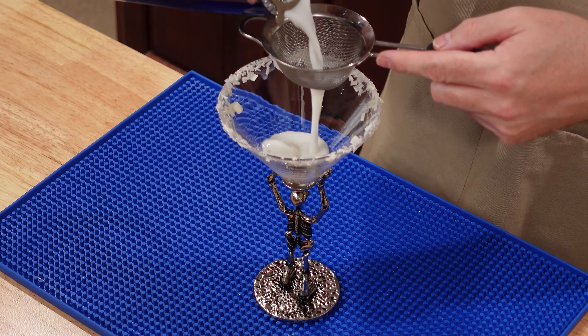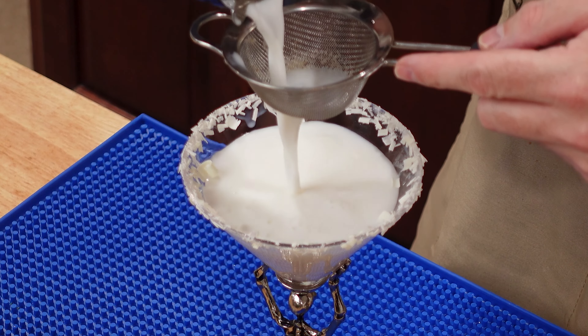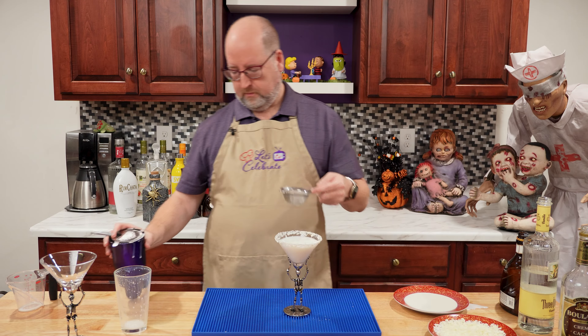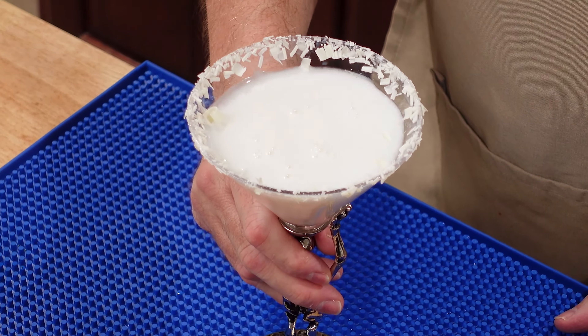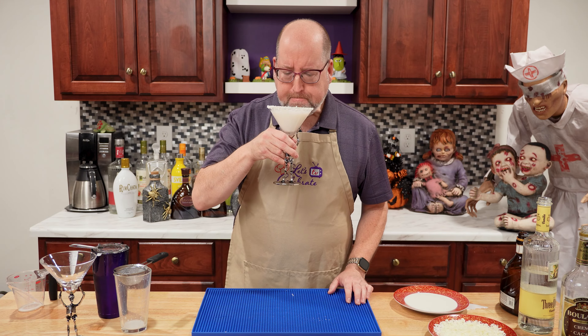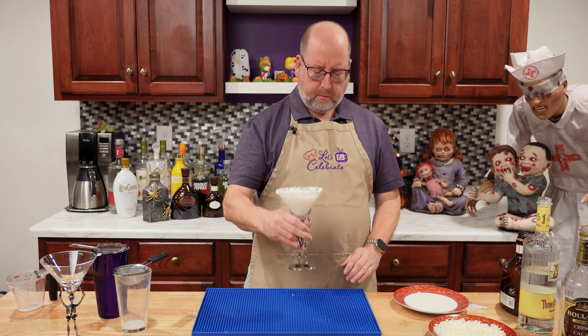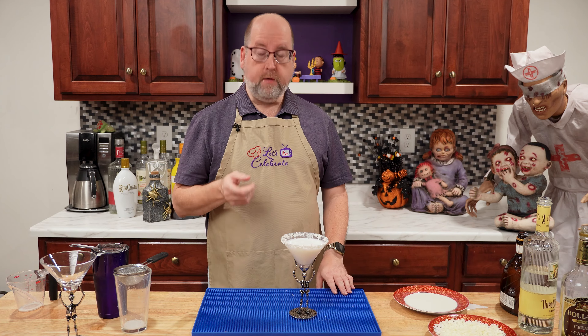Next is vodka — vanilla vodka, specifically. This is the kind I like. There are a lot of brands out there, so get whatever you can. It's the same amount: three ounces or 90 mls. Now you may be thinking, this seems like a big drink. This is going to make two cocktails. You can easily cut it in half, or you can double it.